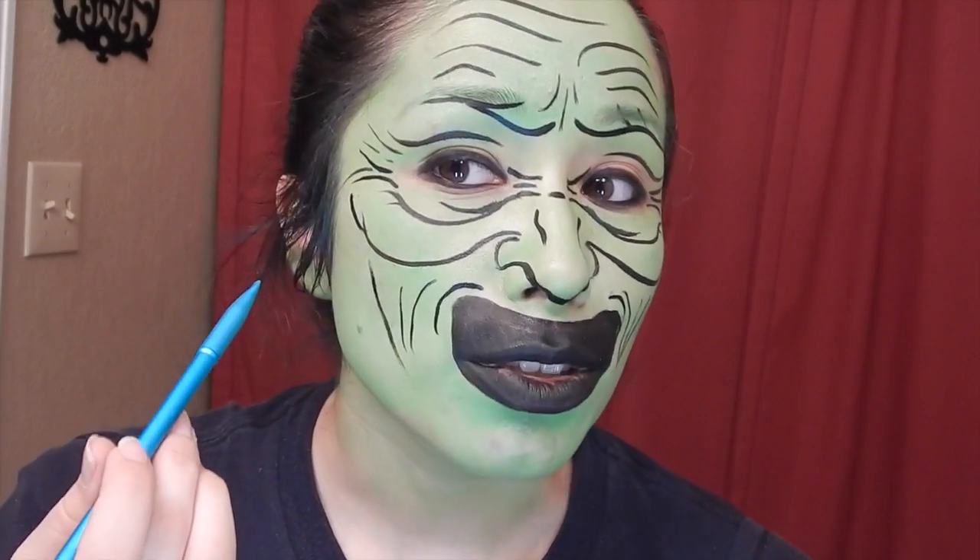Using this brush, I'm going to fill this in with black to look like my teeth. Now I'm going to use this brush to make my face look a little bit thinner.